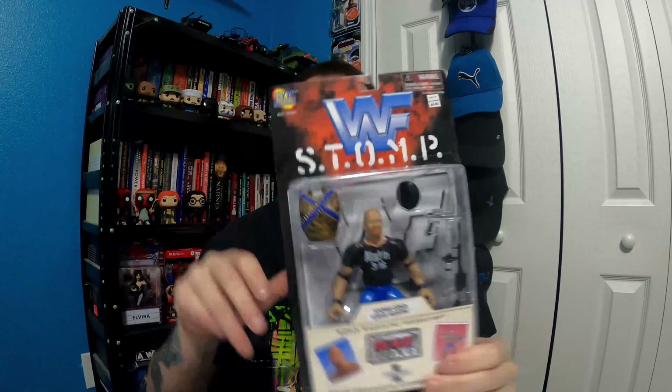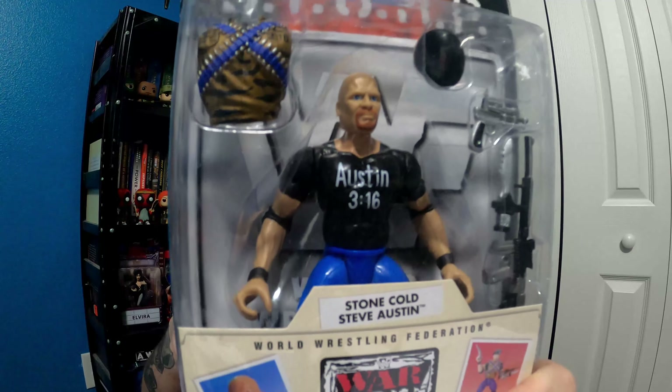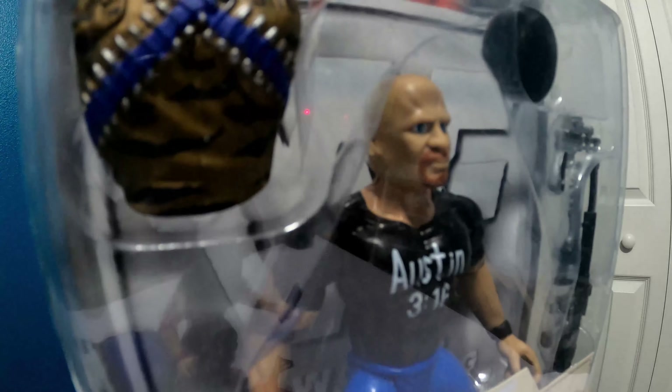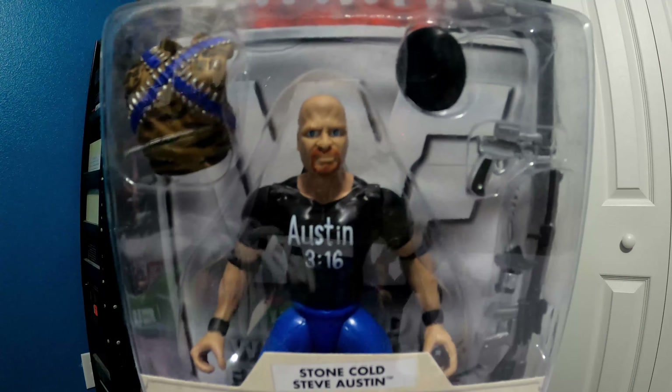Let's see if his compatriot does better — Stone Cold, Austin 3:16. He's got his Austin 3:16 shirt there in the package. The sculpt looks also not that great. These were made in 1997, kind of at the height of the Attitude Era, but they hadn't really developed the toy technology yet. I think these are all hand-sculpted.